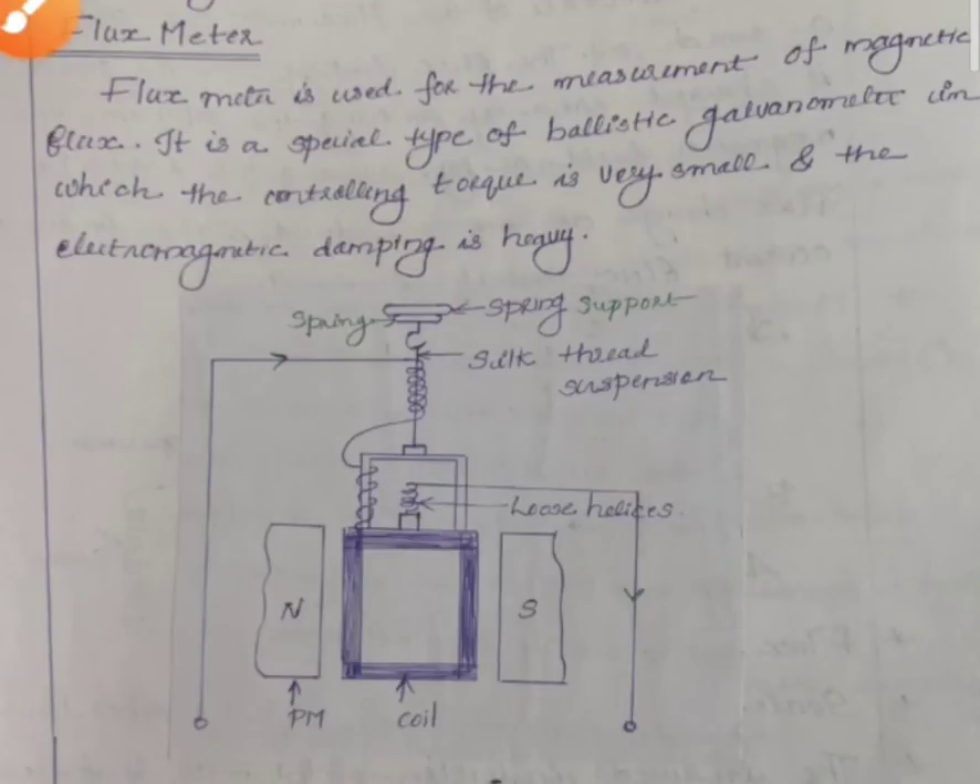Hello students. Now we are going to discuss the magnetic measuring instrument — the flux meter. It is a special type of ballistic galvanometer in which controlling torque is very small and electromagnetic damping is heavy.